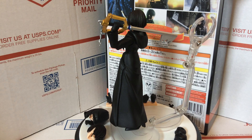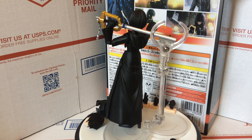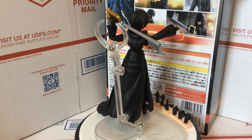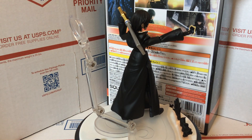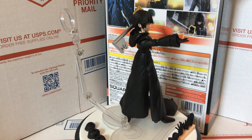Before I get too far into it, you can pre-order at camarts.biz for like $72, and I'll put the link in the description at the end of the video. They also do a lot of discounts, so make sure to check that out. Anyway, I'm just going to do a quick review — go over the box, the accessories, and then the figure itself.